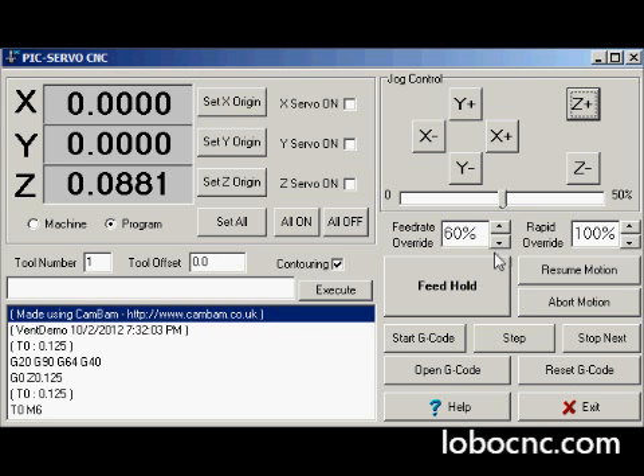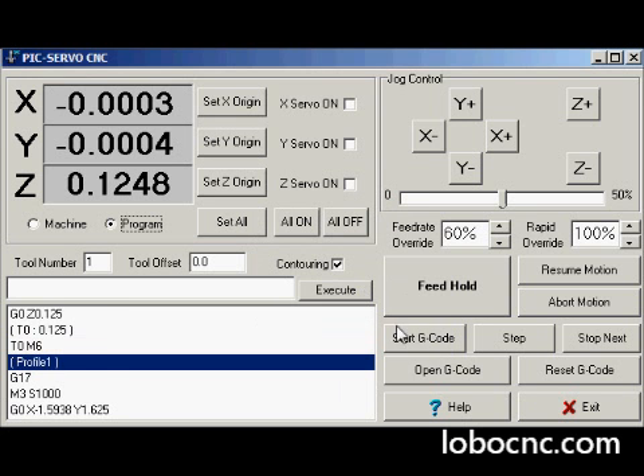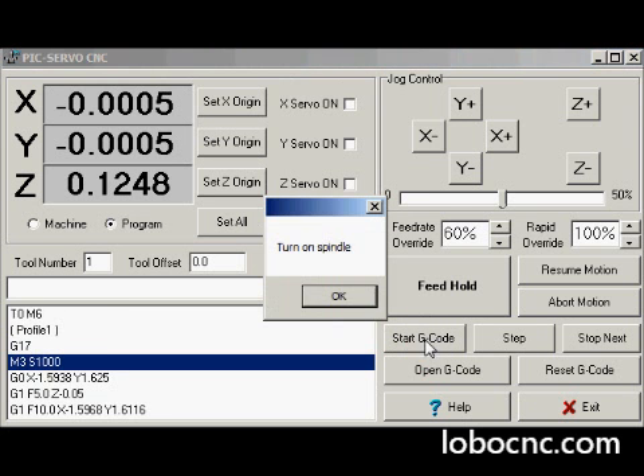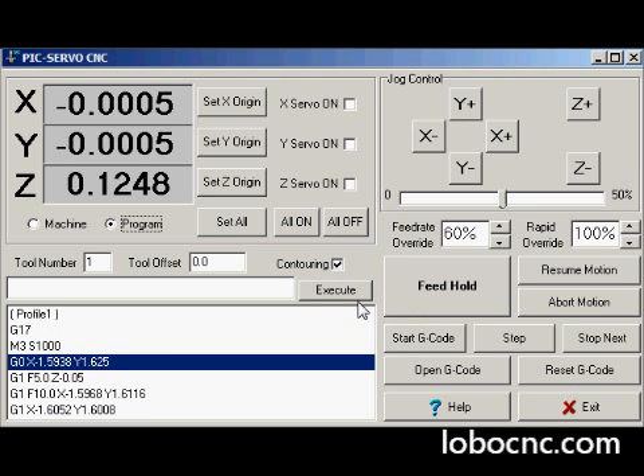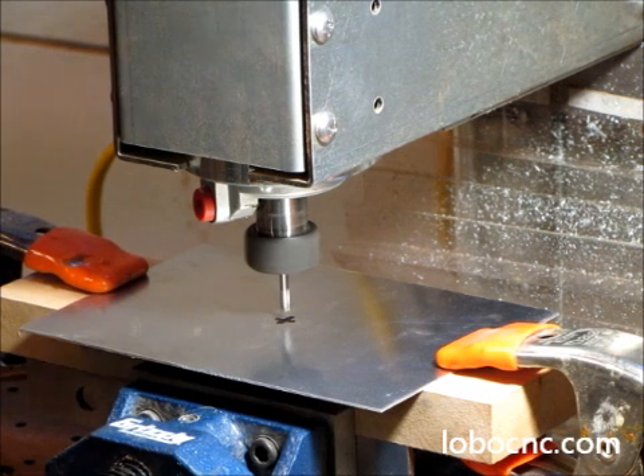First we'll set the feed rate a little bit lower just to be sure we aren't running too fast, then go ahead and start the G-code. If you get an invalid tool number message, don't worry about that — just click on Start G-code again. You'll get another prompt to turn on the spindle, and then you can finally click on G-code and it'll start the execution of the program.